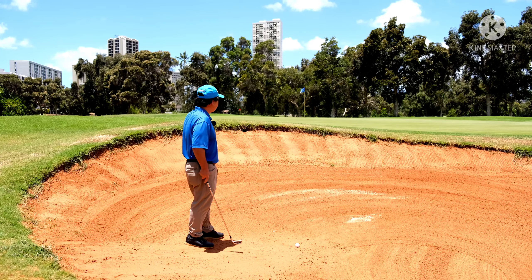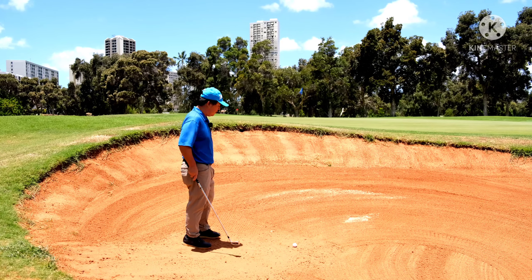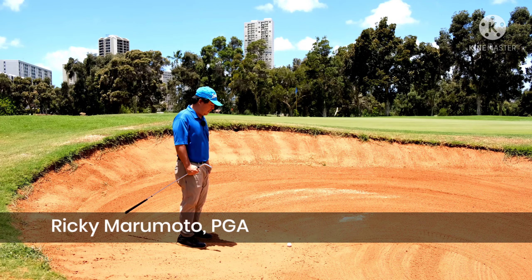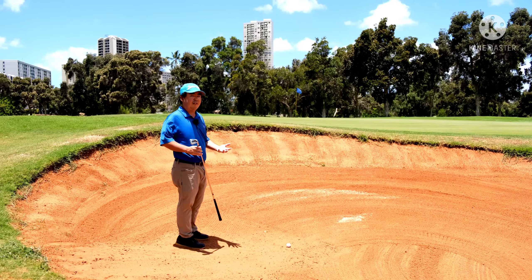The long bunker shot, probably one of the toughest shots in golf. But we don't have to make it tough, we can make it easy. I'm going to teach you how to hit this shot.